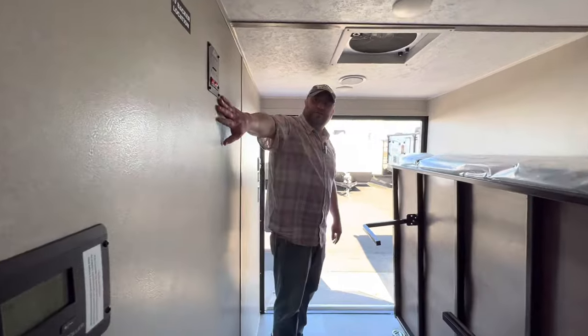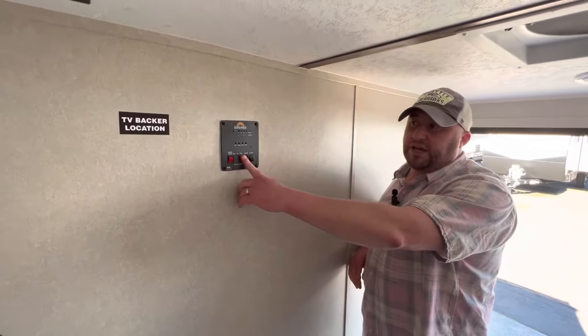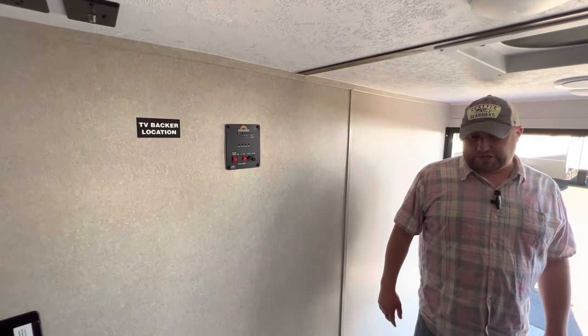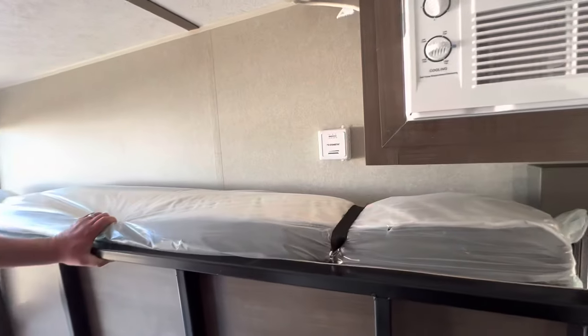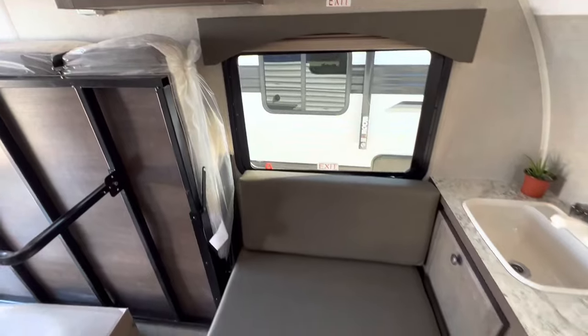Over here we're going to have our control panels. This is going to give us the ability to turn on and off our lights, check our gas, our water pump, check our tanks, and make sure they're not all the way full before you take off. Along here we'll have our Dometic thermostat and a nice little place to take a seat, take your shoes off, and relax for the evening.